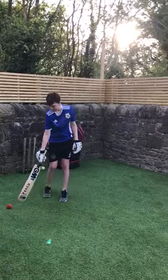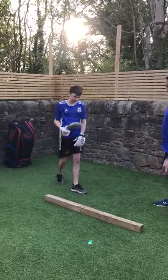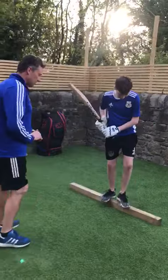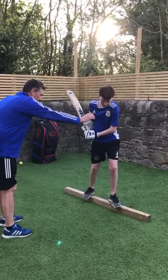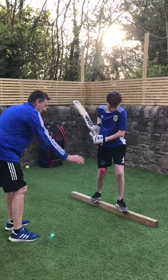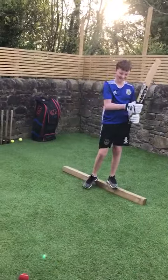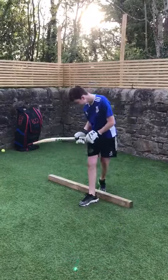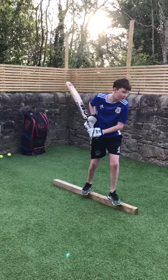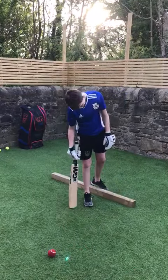Then we'll move on to the piece of wood. Put that down. Get your balance. Get in position to play a forward shot, striking the ball under the eyes. And then moving that one up. Get in position, get your balance. Well done.